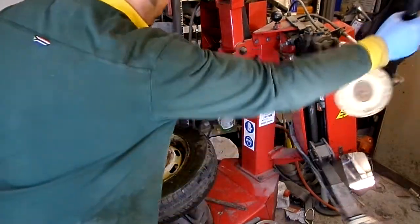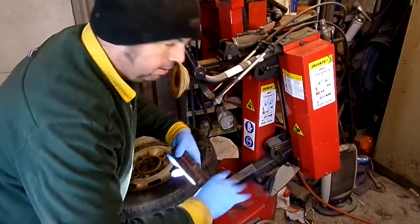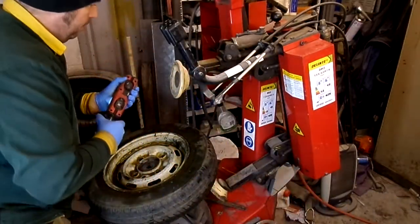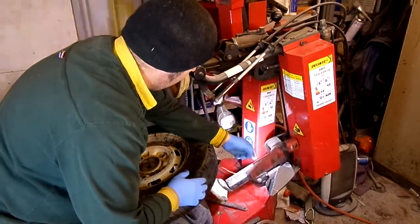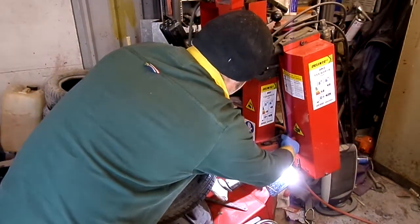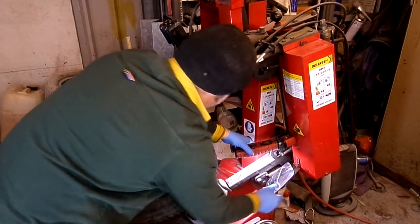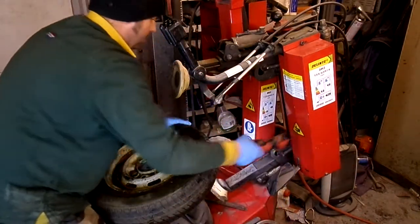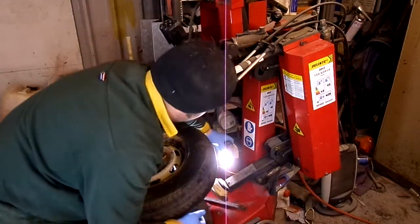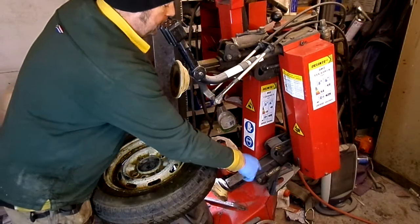Lock it as much as you can. I put a mirror off a car on there because there was no mirror on it. Let's put this on there. I look under there so I can see what I'm doing going that way — look in the mirror and you'll see the underside.